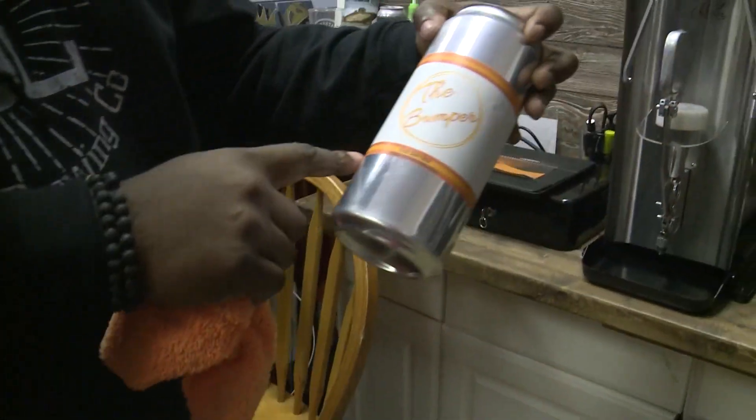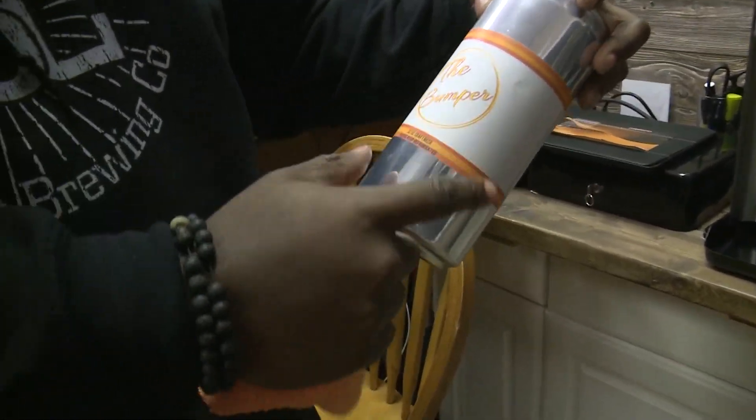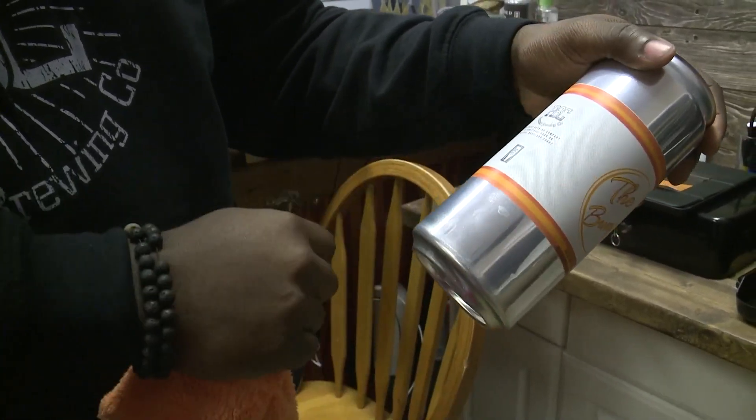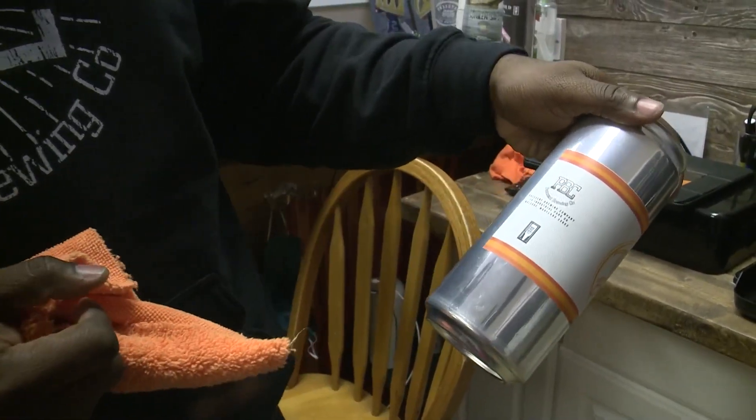These are some of our labels — we call them our house labels. As you see, we call it the bumper. So we just write on there what beer we're putting in there and slap a label on. It has our mark and stuff in it.